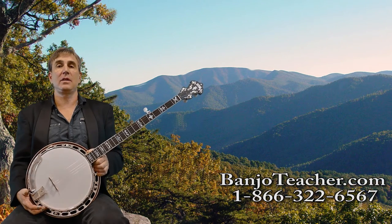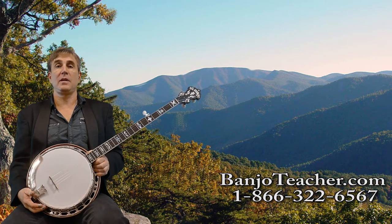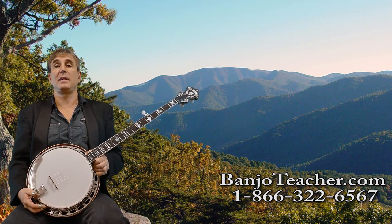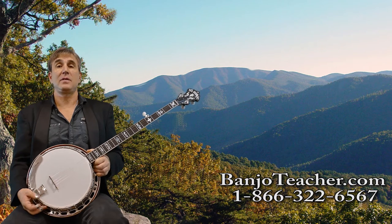Hey there, it's Ross Nickerson at BanjoTeacher.com. Today I'm going to do a demo video on the Recording King RKR75 and I think you're going to like it. I'm going to play a song for you and then I'll give you a little more description about the banjo after I play the song.